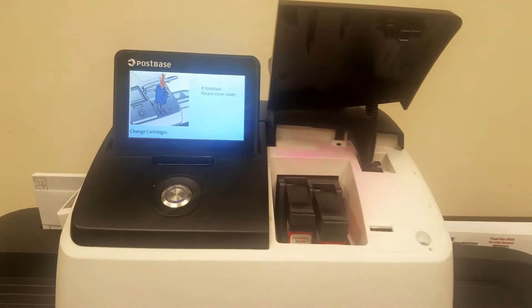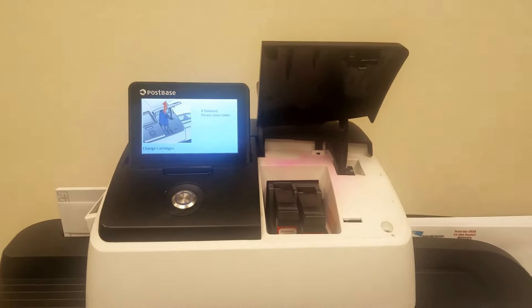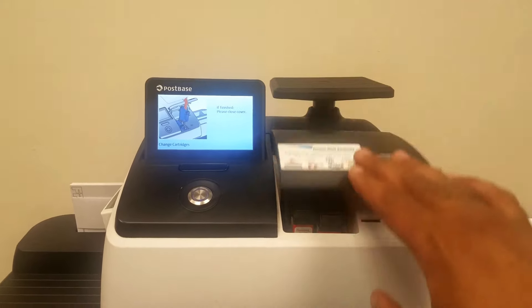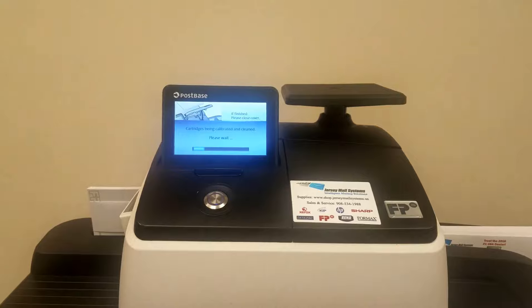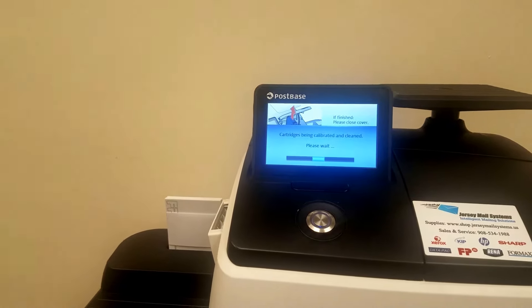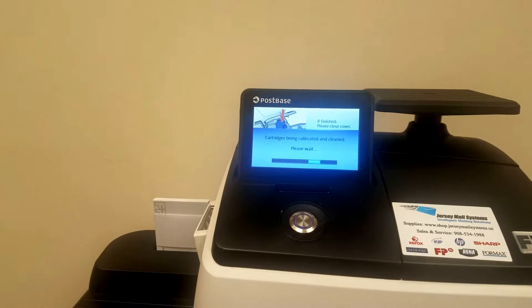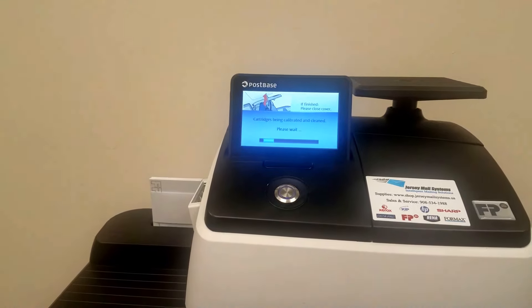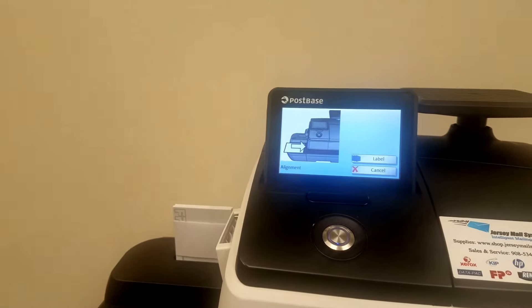When you get new cartridges, always replace both that come in the package and dispose of the two that were in the machine previously. When you are finished, you will close the cover gently, allow the machine to calibrate and be cleaned, and the machine will ask you to do an alignment. The alignment is going to be done to make sure that your indicia is straight and printing properly.